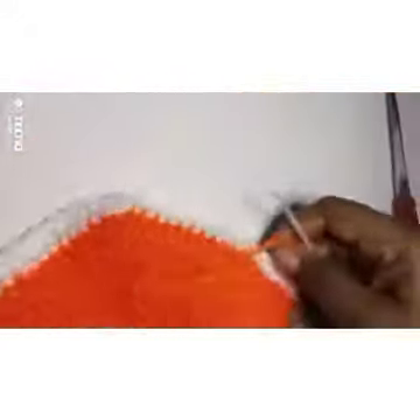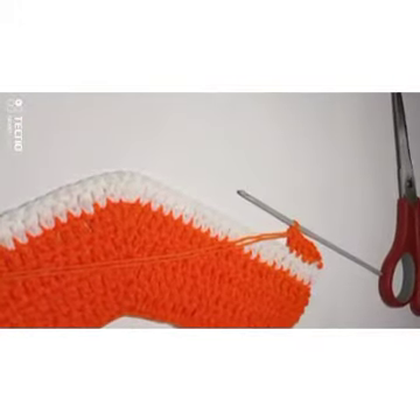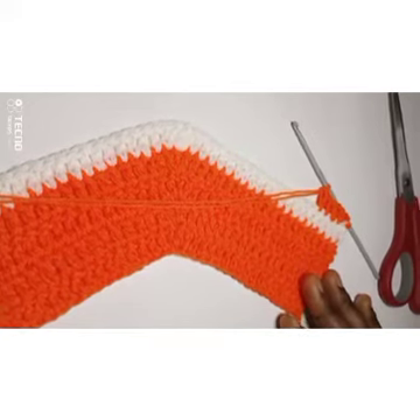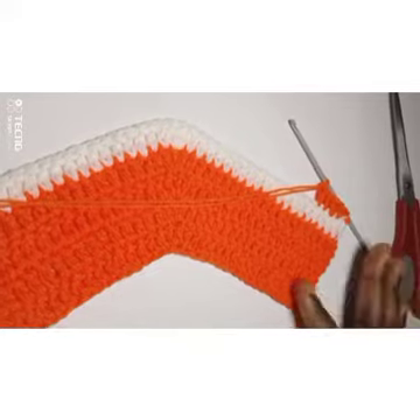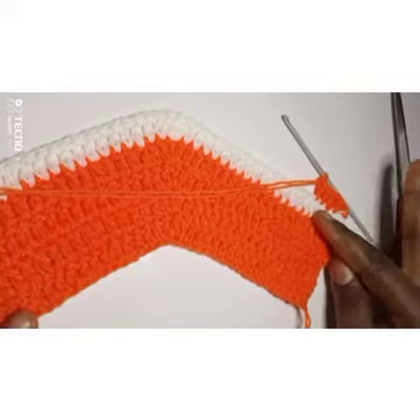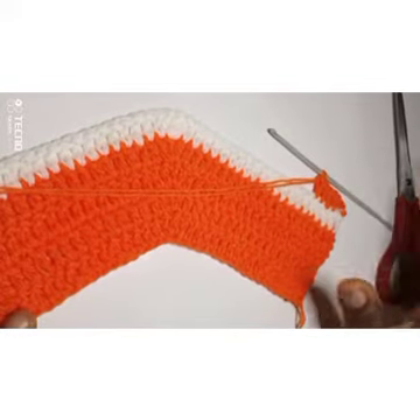It's the same thing — it's just repetitive, just the colors that I'm changing. If you are not changing colors, no problem. You're going to continue working until you get your desired length. I'm going to tell you how many rounds I was able to do before I got my desired length. I'm going to change my color to white at the ninth round — one, two, three, four, five, six — so on the ninth round use white instead of orange.